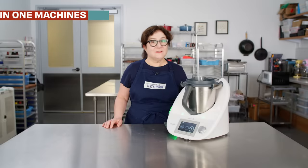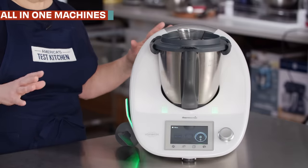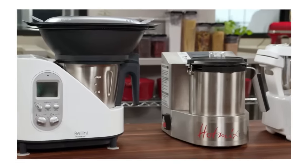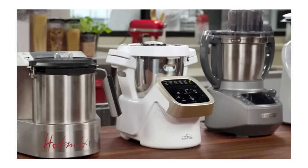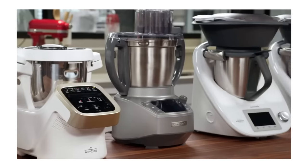First up on my list, the Thermomix. This is an all-in-one machine, and they're really popular throughout Europe, Australia, five-star restaurants, even on luxury yachts. They have an enclosed heating element in the base with a jar on top, and they come with a bunch of attachments to let you cook everything in this one vessel.